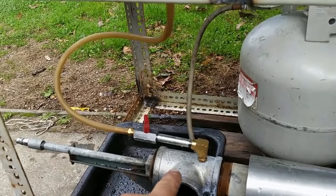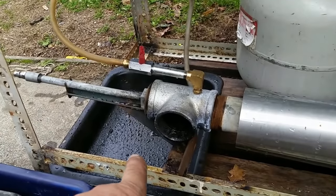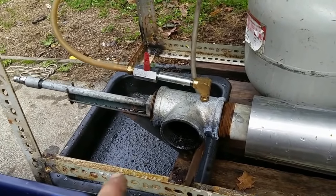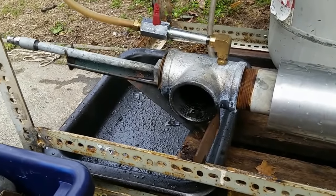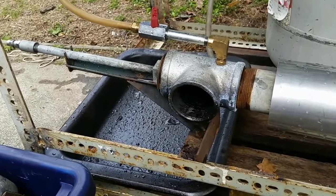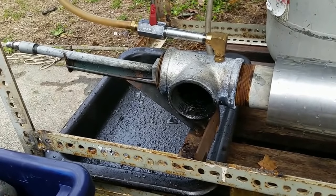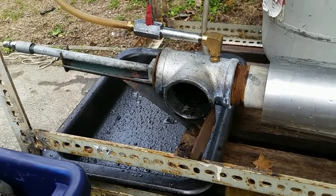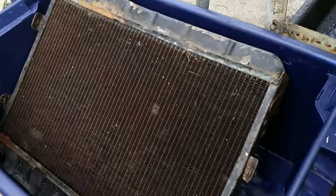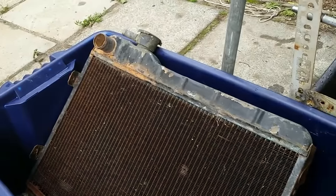The waste oil is gravity fed from this container through this hose. The air system was explained in the previous video. We've got a drip tray underneath just to be environmentally conscious — this is waste oil, and if the burner were to over-fuel I wouldn't want oil dripping on the ground, so that will catch any excess.